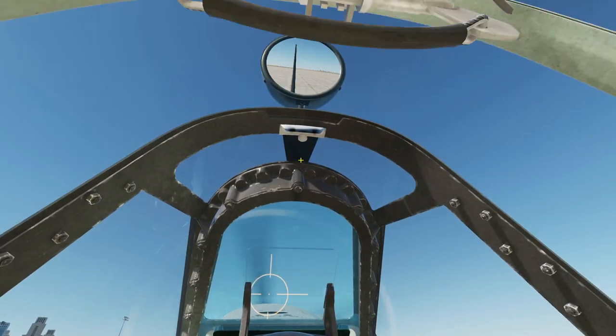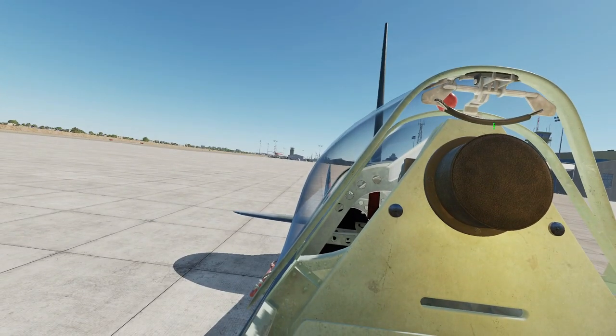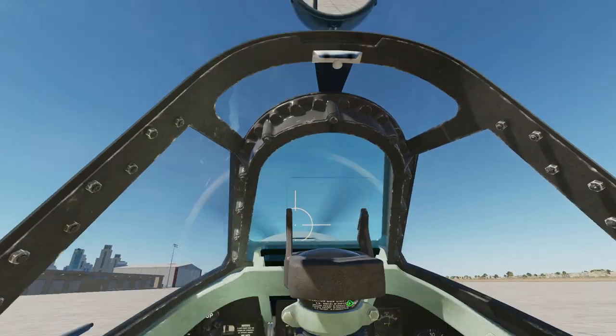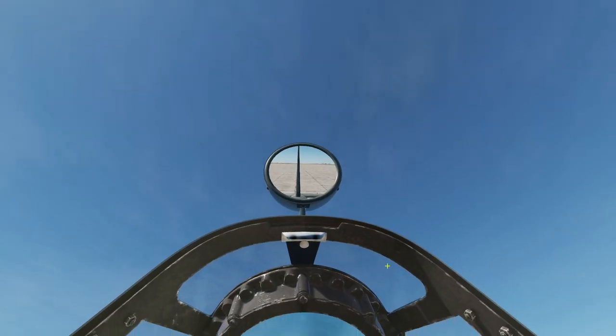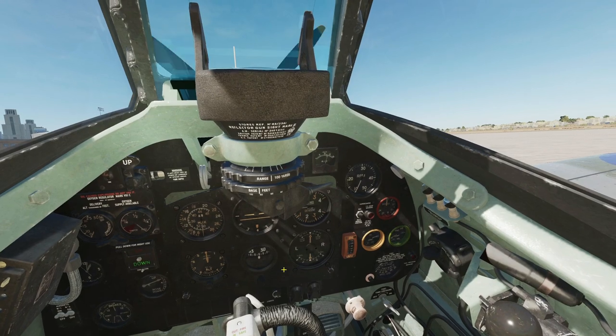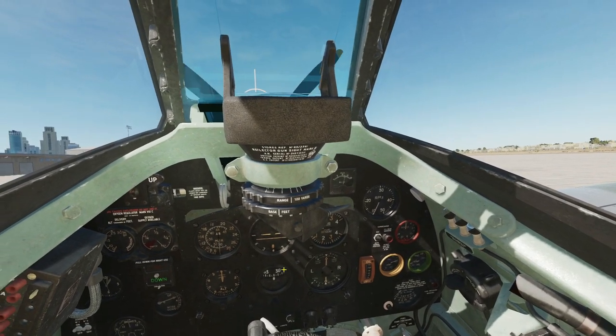Up here we can open the canopy back, I'm going to leave it forward. Canopy release. Mirror there, which is configurable. I think that's everything. That's the Spitfire Mark 9 low-flying, clip and non-clip. I hope that's useful and see you later.